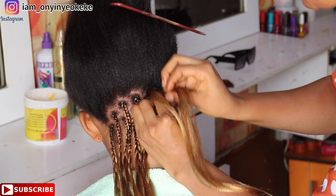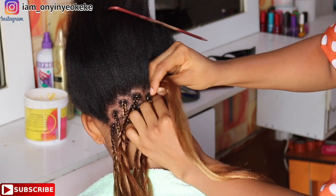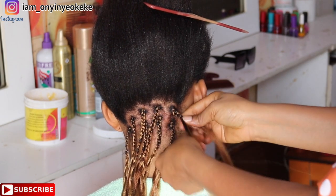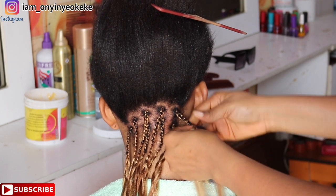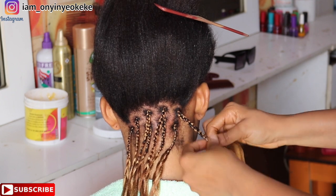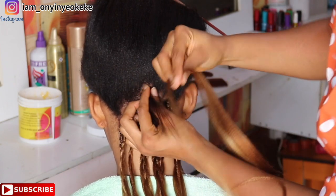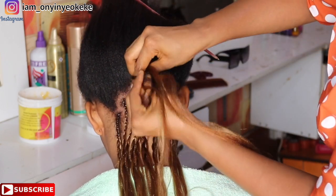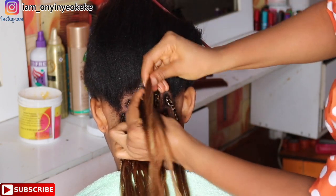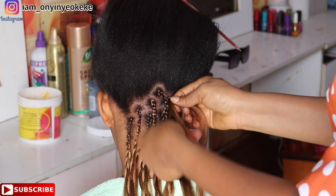For this hairstyle I'm using color 30 and 27 Rich Braid Expression attachment, also known as extension or weave. I cut all the attachments into three equal parts — everything cut into three. I then mixed both colors, 30 and 27, together to give the particular color you're seeing here.